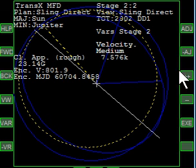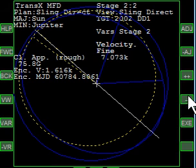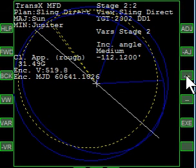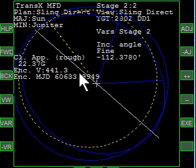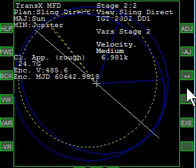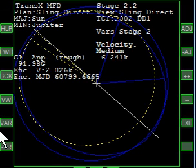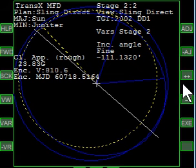We go back to velocity and reduce further — 7,300, 7,200, 7,100, let's say 7,000. We use inclination again to get those lines close together visually. It says we're at about 430 meters per second — that's getting really low, this is a good one. Let's go further: take the velocity way down to like 6,300 or 6,400. Adjust inclination and the lines are together, but it's climbed again back up. So we've gone too far.